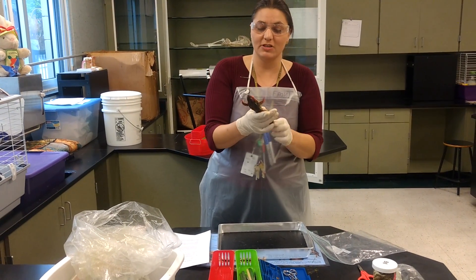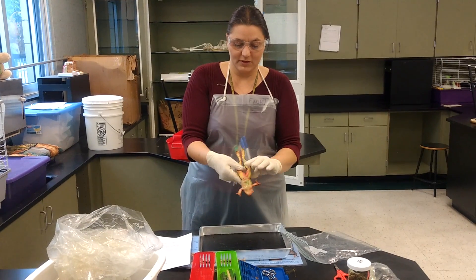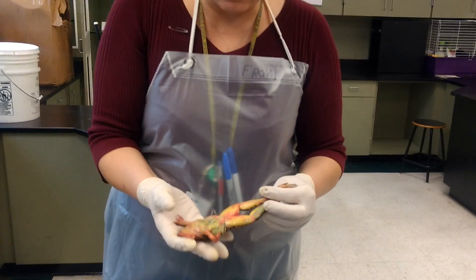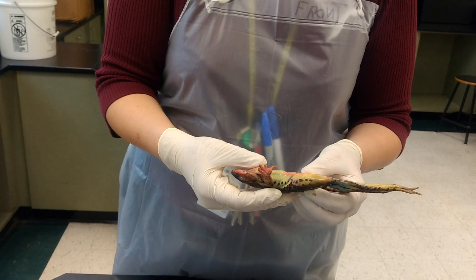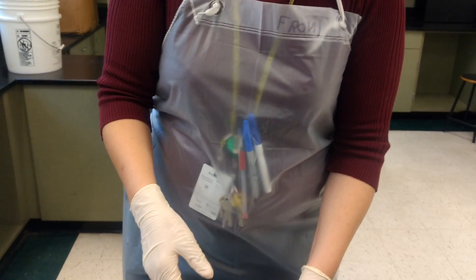Do not bash it or squeeze it — frogs are frogs. Matthew, can you come closer please? This is a frog that has had latex injected into it. The red is where there was artery and blue is where there was vein. Go ahead and put your frog down.